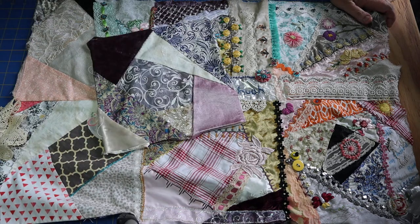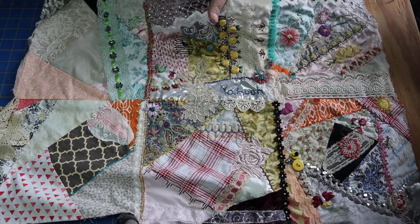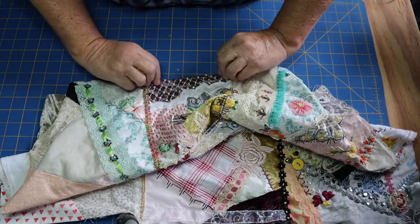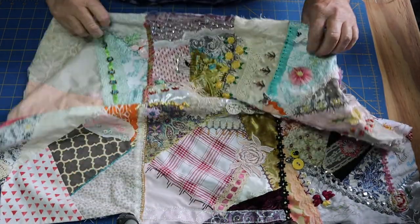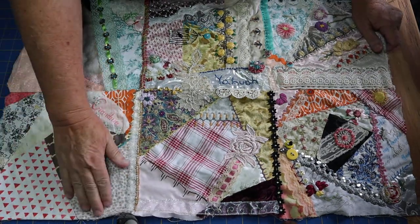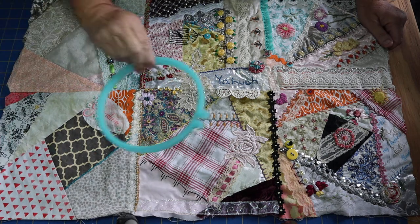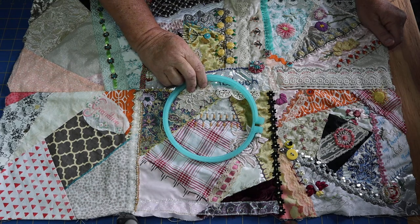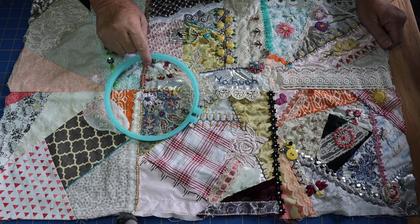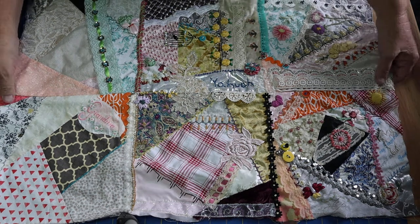Tip number two: don't go all the way to the edge with your embroidery, because you will have to fold the block to sew it together — at least a quarter inch — so don't waste your resources on the edges. It'll also be easier to use your hoop for the embroidery if you don't have it embellished, otherwise you're bumping into knots and all kinds of things.